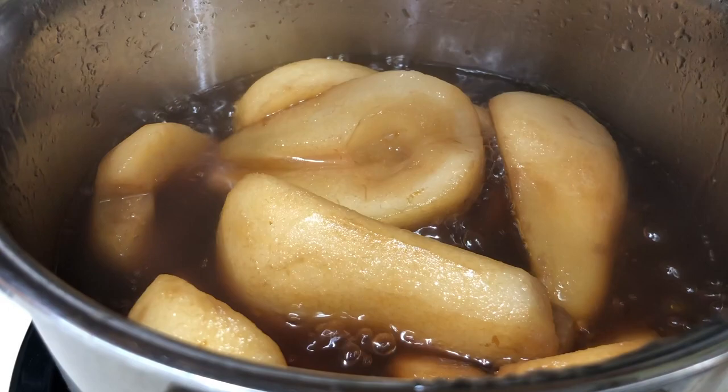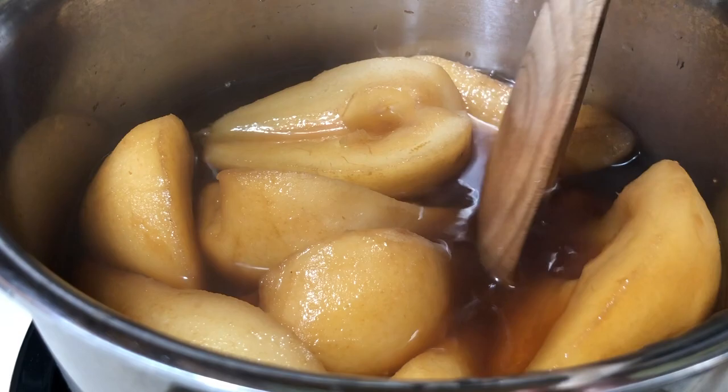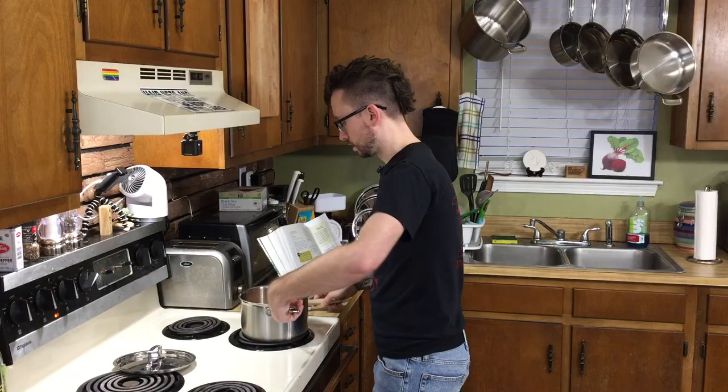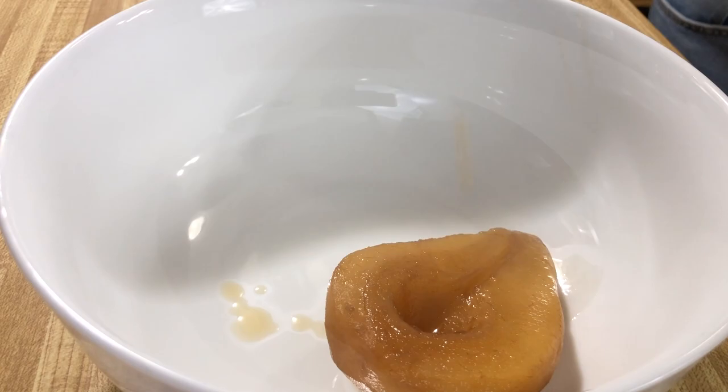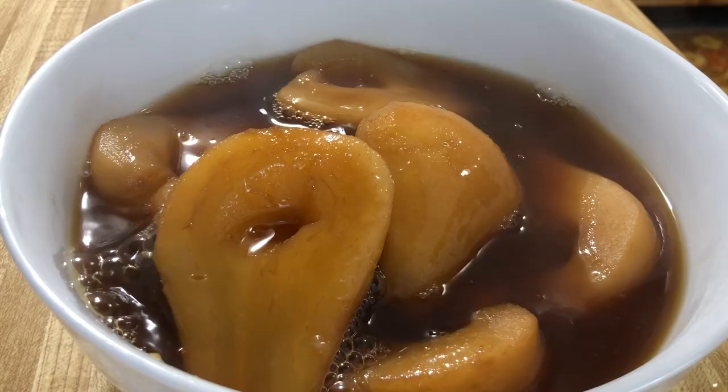These pears are supposed to be tender, which they do seem fairly tender. Smells delightful. So what we want to do is reserve a cup of this liquid. I'm going to put these pears into a bowl along with the rest of the liquid. We're going to let these cool in this bowl for about an hour.